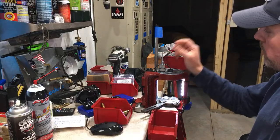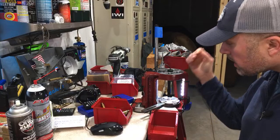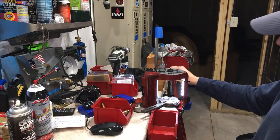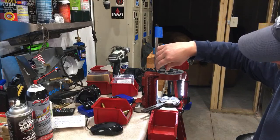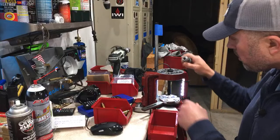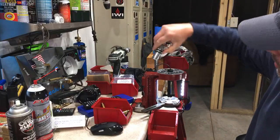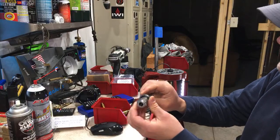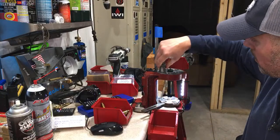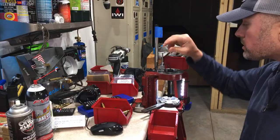Everyone's press is different, everyone uses different dies — don't follow this to the T. Read the directions for your press and your die. On the Lock-and-Load AP press, make sure you have the decapping pin in station one or you'll bend it. You raise the ram by pulling down the handle until the die touches the shell plate, then bring it back — I'm leaving the lock nut loose until I get my acquired headspace.